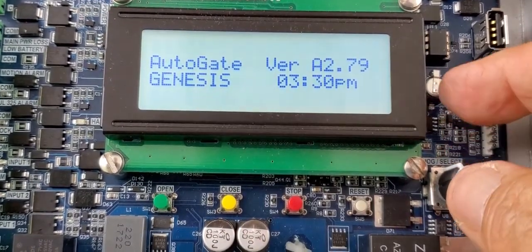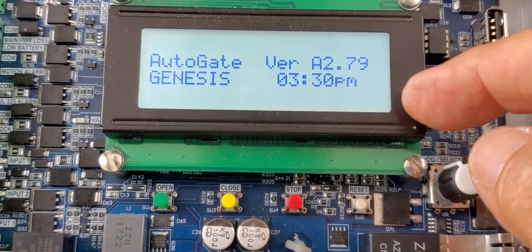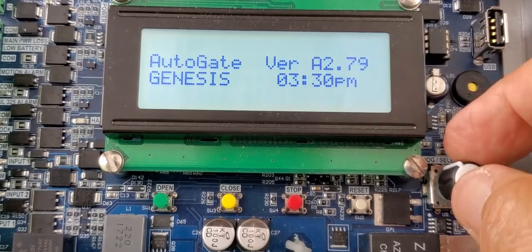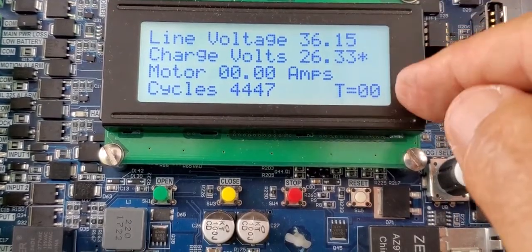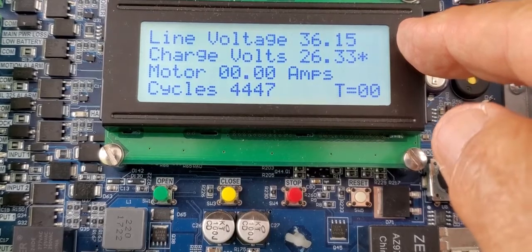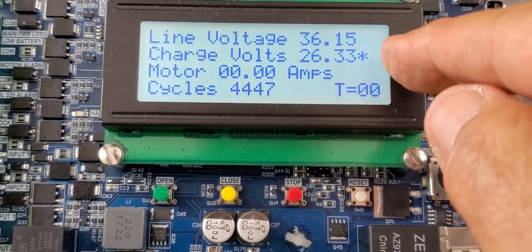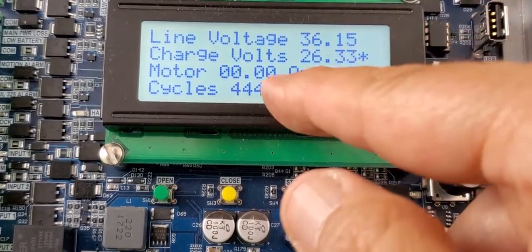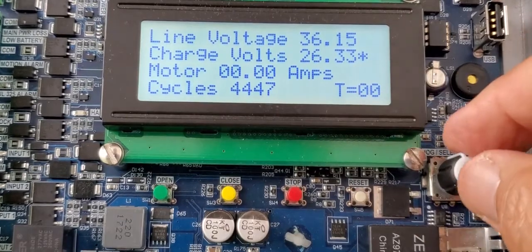Let's scroll through the menus quickly. This would be your version number of the most current version of software, and the date, and obviously Autogate and Genesis. This would be the main screen where you get a lot of information — it tells your line voltage, what your charge voltage is. The asterisk indicates that you are charging and it's not on batteries. That would be your motor amps, your cycles, and that's your timer to close if you've got it set.